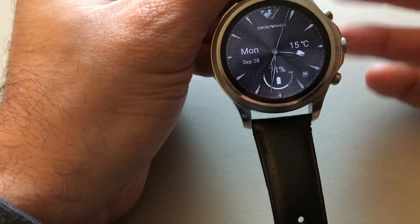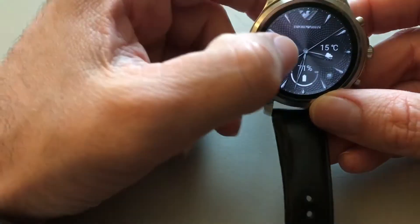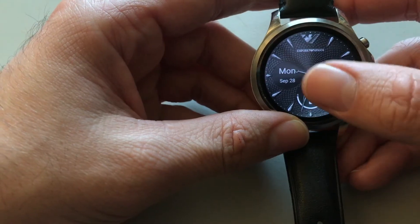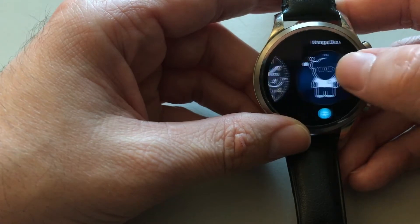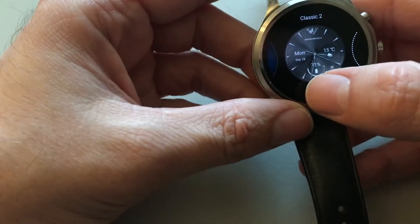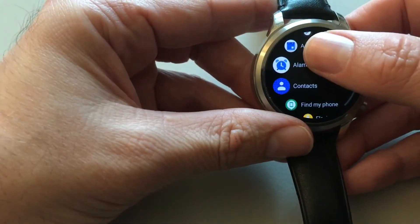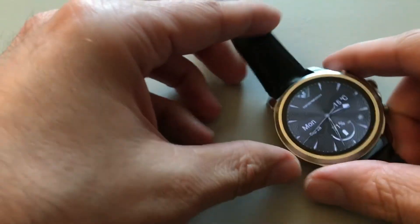You can tilt to wake the display. You can have multiple watch faces as usual, and you can customize settings differently by clicking on them. Here you have the apps available, and as you can see, it is a slow watch.